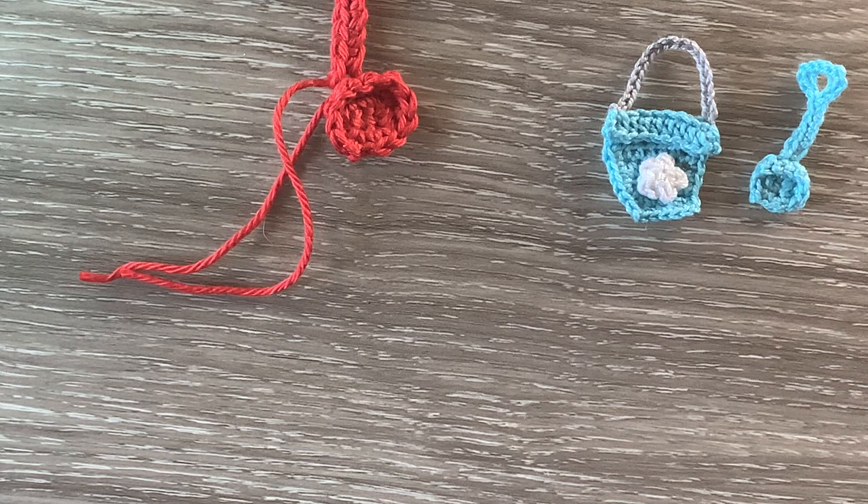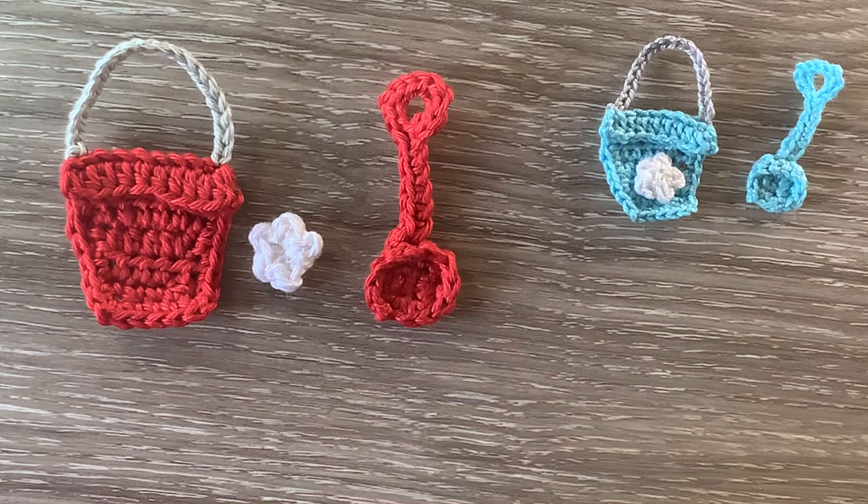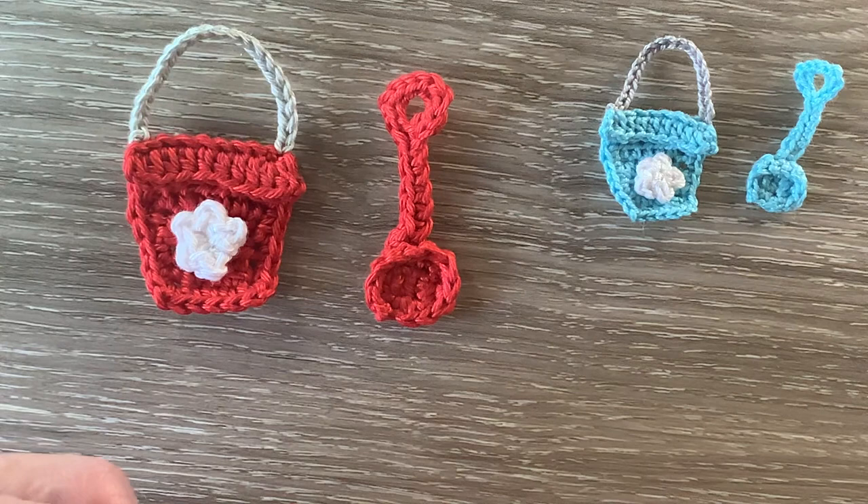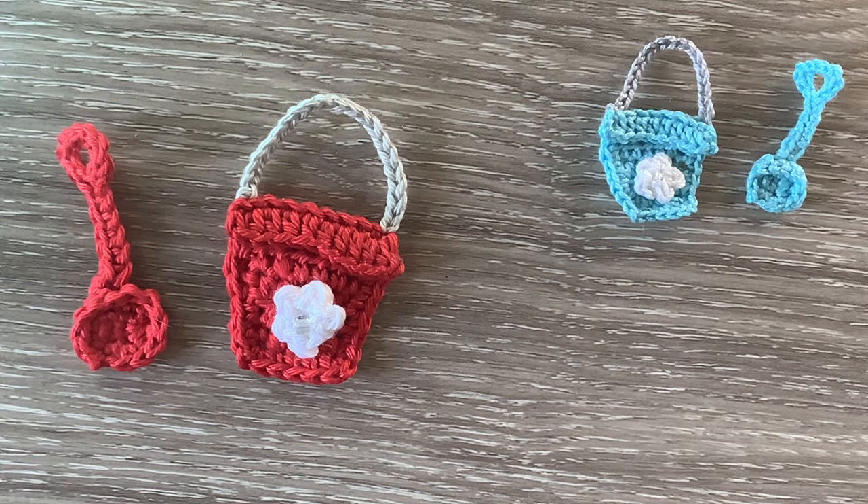And that's the spade done. I'll just weave in the ends and we'll be back and put it together. Now there's my pieces — I've got the bucket, the flower and the spade. To make it up I just add the flower to the bucket with the bead. I'll stitch that on and I'll be back to show you the finished bucket and spade. There's the finished bucket and spade.